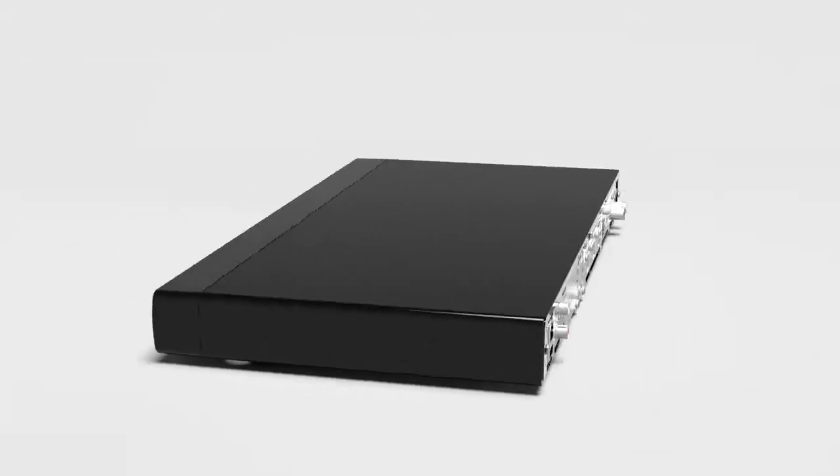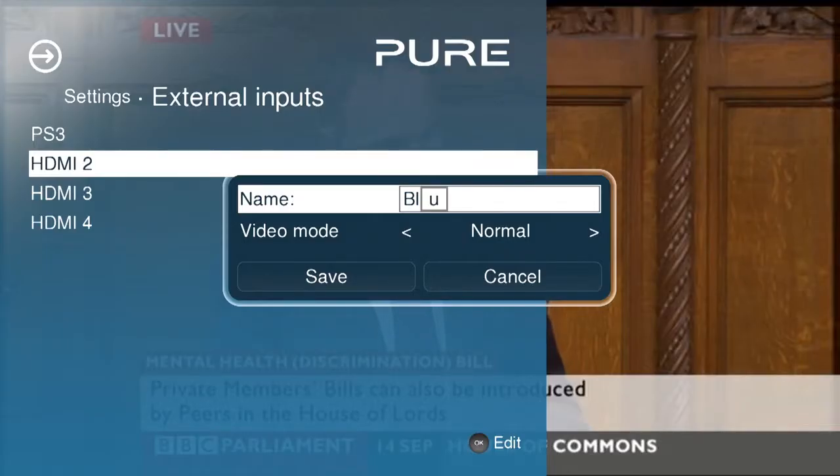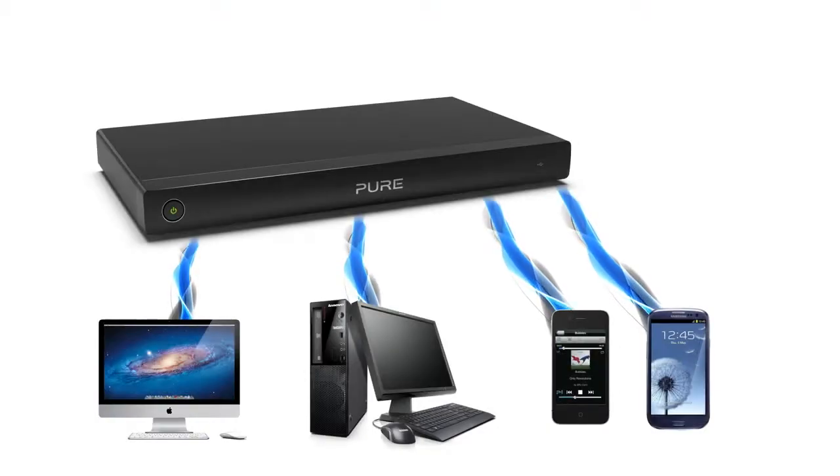Round the back, there are no less than four HDMI inputs to connect your Blu-ray player or games consoles, and you can rename each input to match your devices. If you can't find anything you want to watch or listen to, you can stream content directly from your PC, Mac, mobile or anything that can connect to your network.